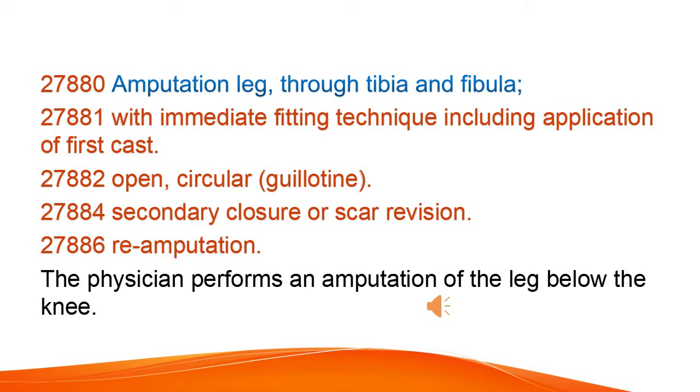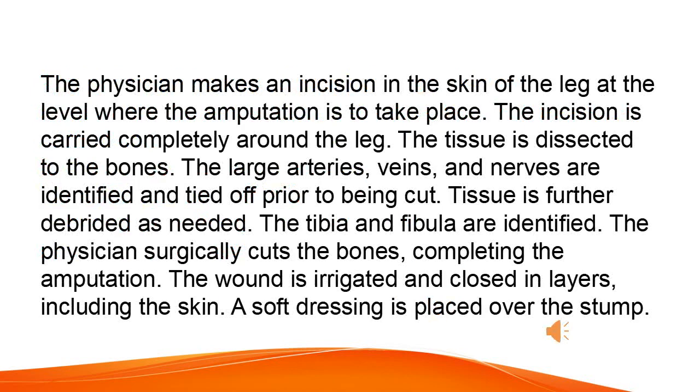The physician performs an amputation of the leg below the knee. The physician makes an incision in the skin of the leg at the level where the amputation is to take place. The incision is carried completely around the leg.